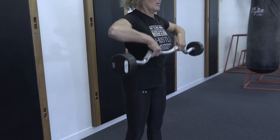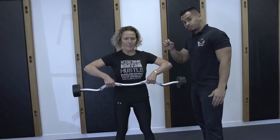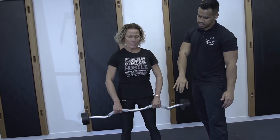So nice and slow — about three seconds coming down and fast coming up. And also the breathing: breathe in coming down and breathe out coming up. So nice and slow, and up.